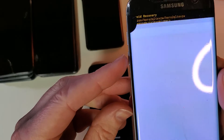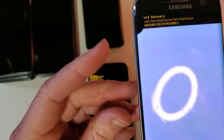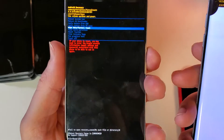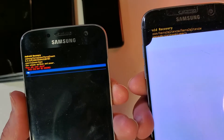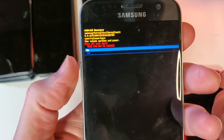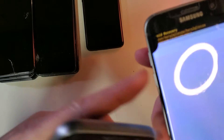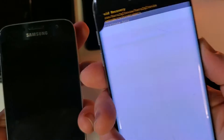On the broken phone I press volume down one, two, three, four times to highlight 'Wipe Data / Factory Reset.' Then I press Power to confirm on the good phone — and mirror that on the broken phone. To get to 'Yes,' I scroll down with volume one time on each phone, then press Power to confirm on both.